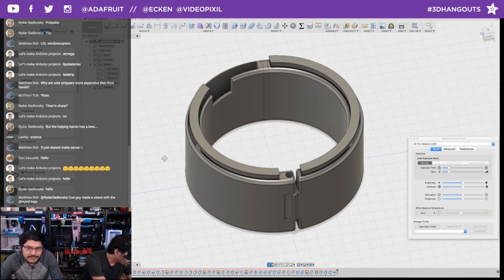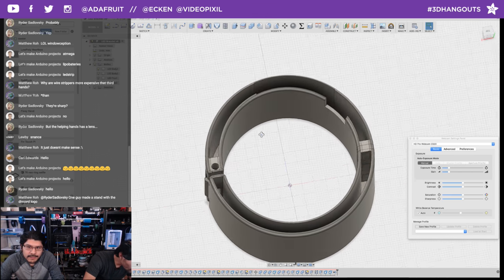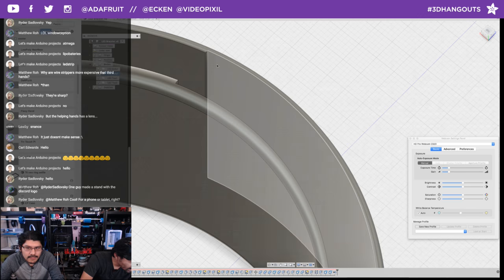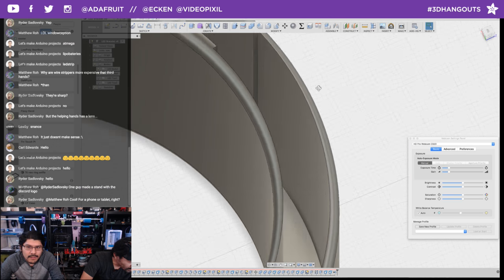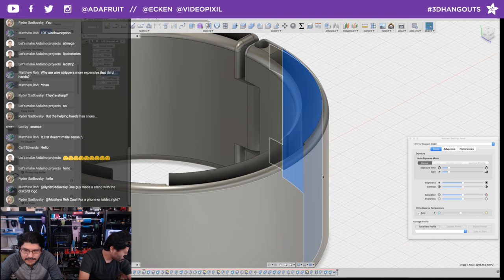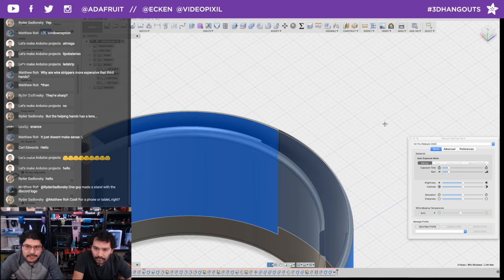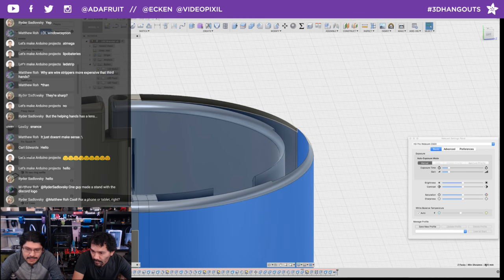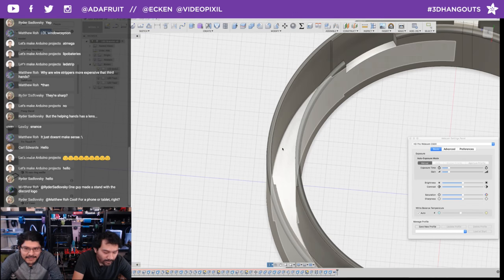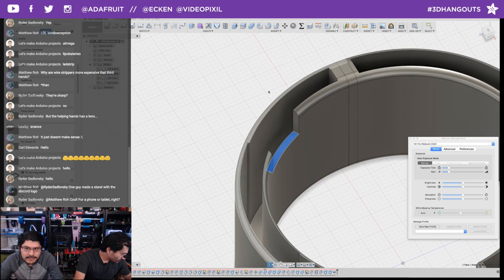Here's the Fusion 360 CAD. You can do a quick measurement by clicking one face, holding shift, clicking the second face, and the bottom shows the minimum distance. So the thickness is 1.4 millimeters, and the thinner part is one millimeter — translating to one wall, which is just enough to fit the battery. There's a cutout area where the micro USB port will be for the Trinket so you can reprogram it.